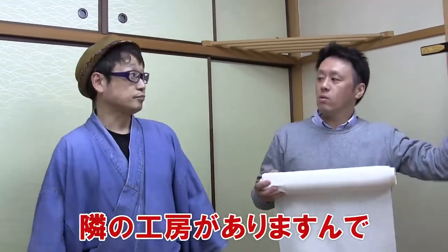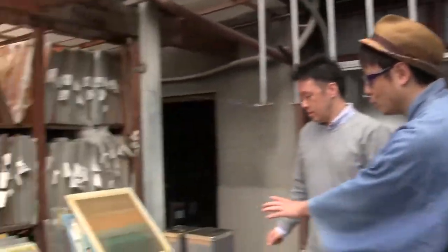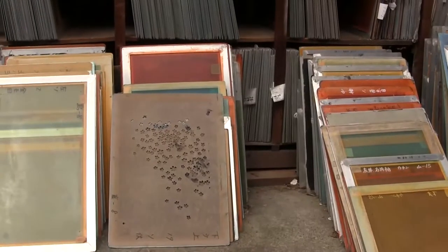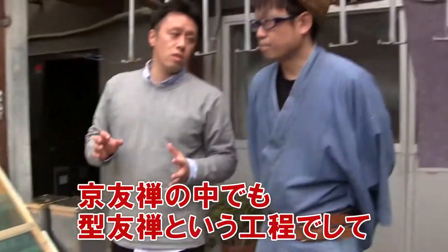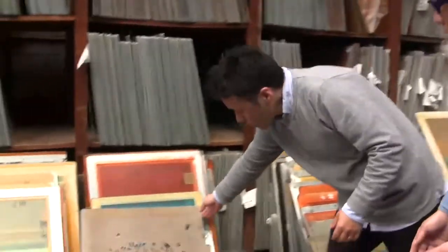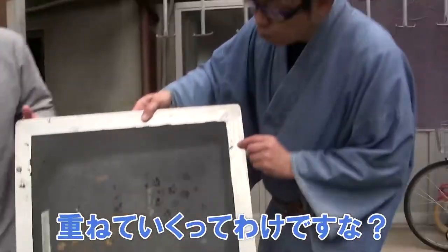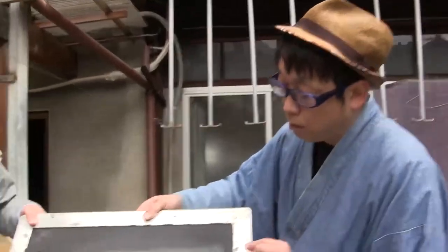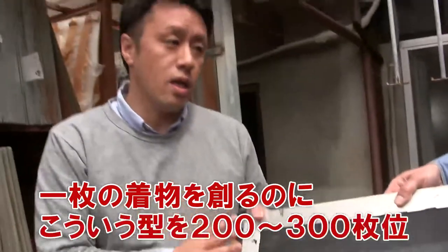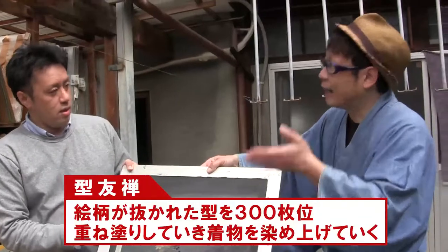Do you have a workshop nearby? It's next door. Let's go and see it. There are many frames out here. What are these? These are molds used when dyeing the fabric. Among kyo yuzen, it is a technique called kata yuzen. We use these molds of many patterns. Since one pattern is dyed in one frame, about 300 molds are required to make a furisode.